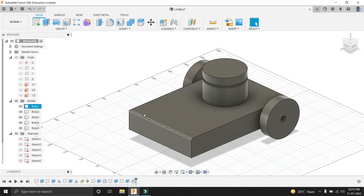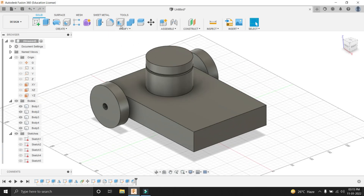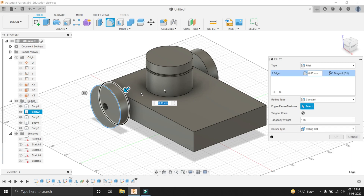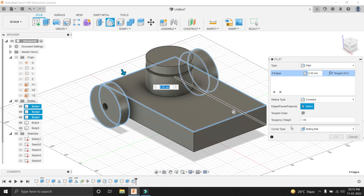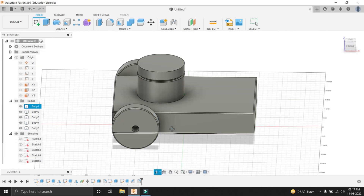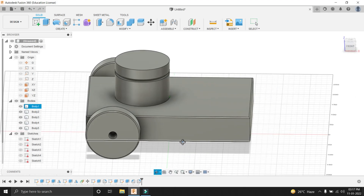Now for giving it a more aesthetic look, let's add a fillet for the wheels. Let's select the Fillet tool, select the edges where we have to add a fillet, and press OK. Here we have given the fillet to our edges. Now you can see that the robot is looking aesthetically good.